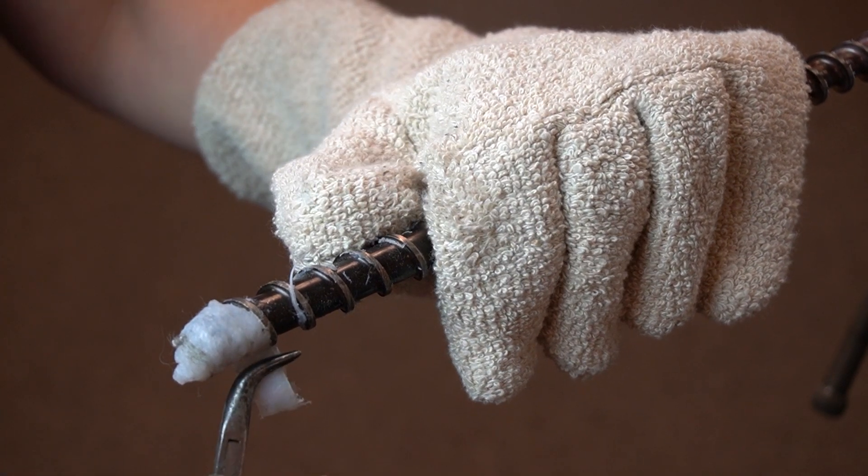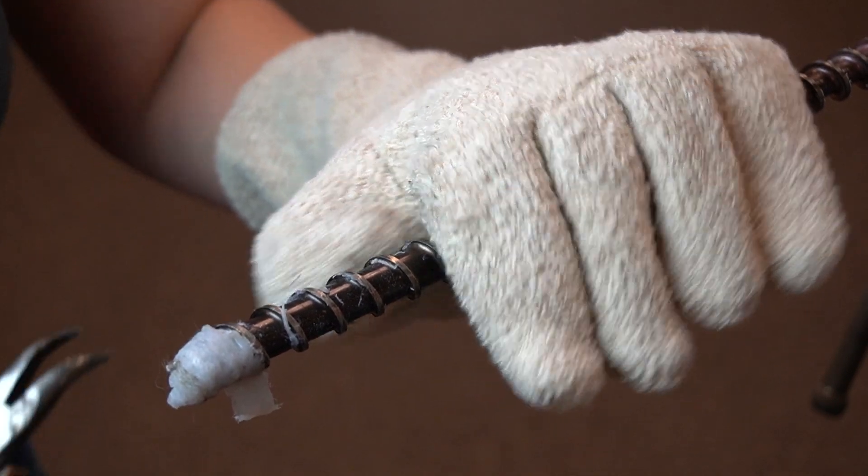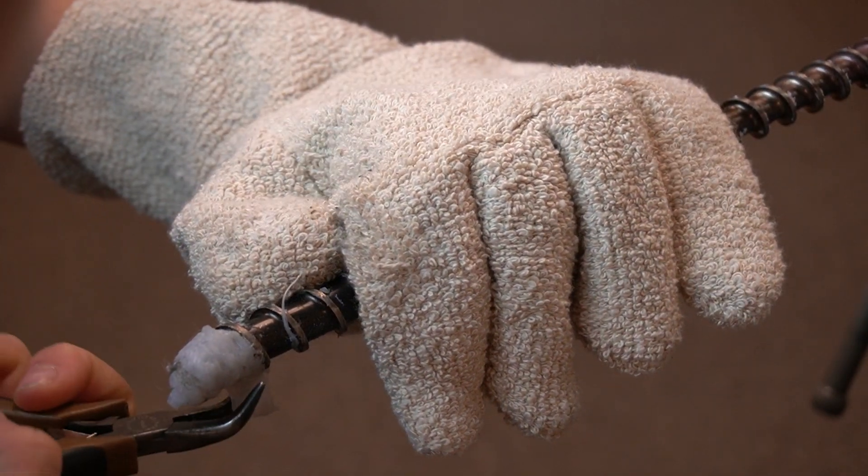When you pull on a piece and the plastic stretches, it is still too hot. If you pull on a piece and it sticks to the screw, it is too cold. We want the consistency that is right in between.